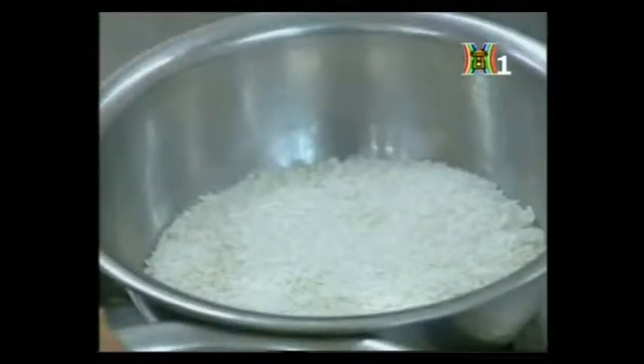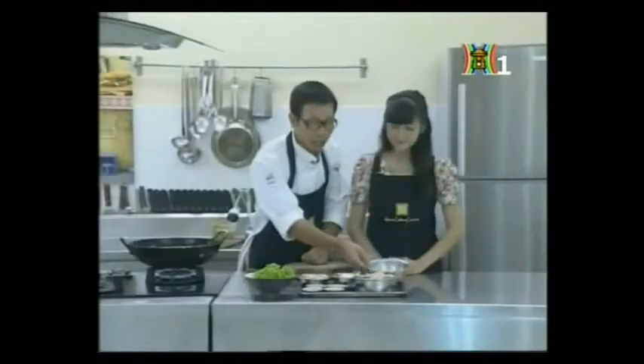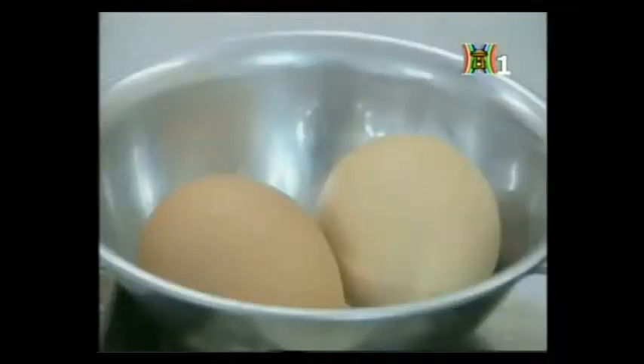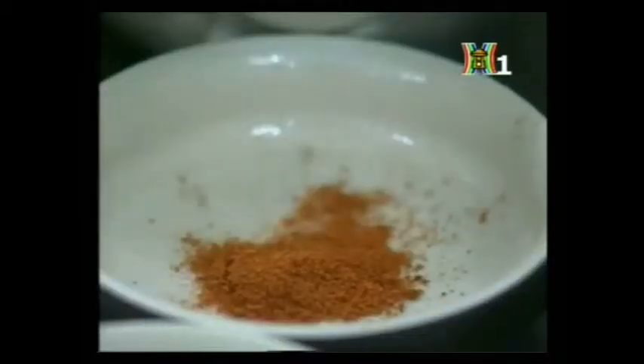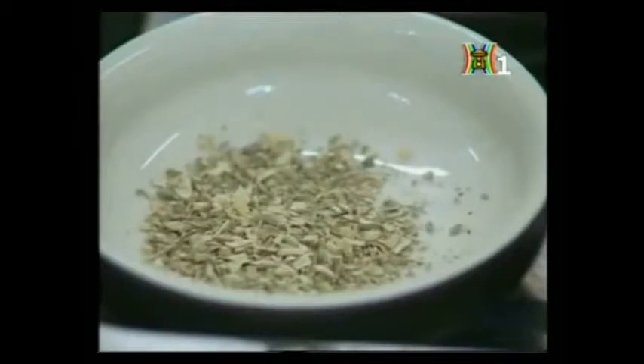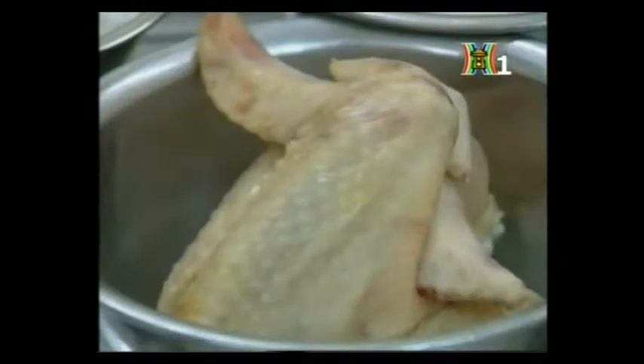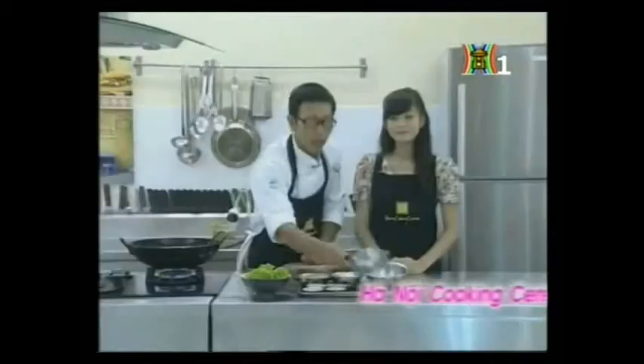Nguyên liệu của chúng ta gồm có 200g bột cà mì, 100g bột mì, 2 quả trứng gà, 1 chút bột paprika - đây là 1 loại ớt bột, 1 lá thơm oregano, hạt tiêu, 1 chút muối và 2 chiếc cánh gà công nghiệp.